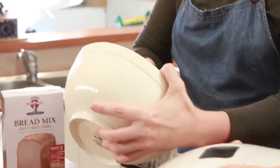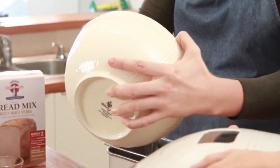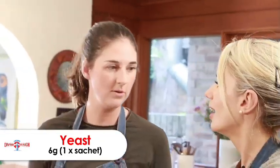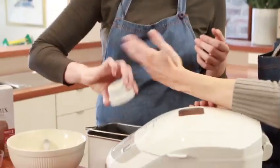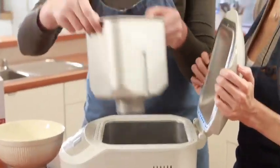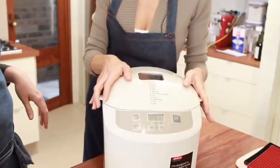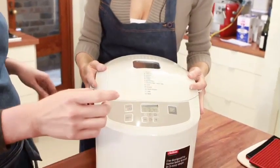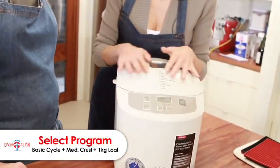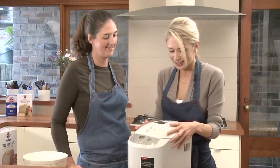And then I will add the flour. There we go. And then we add the yeast — you don't want your yeast to be in contact with the water and the milk. So it just goes in here. Wonderful. And then you just select your program and press start.